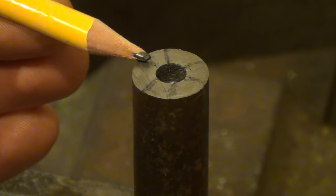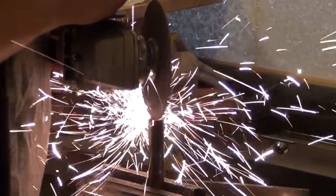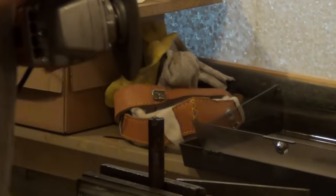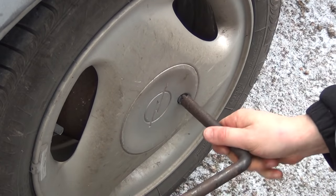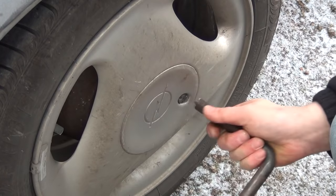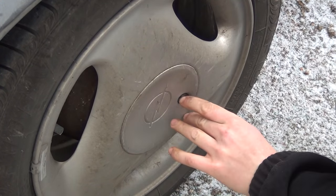I then made some marks with a pencil and cut the tip into shape using an angle grinder. Then I could use the improvised key to loosen the old bolts, unscrew them and finally remove the lids, making the bolts beneath accessible at last.